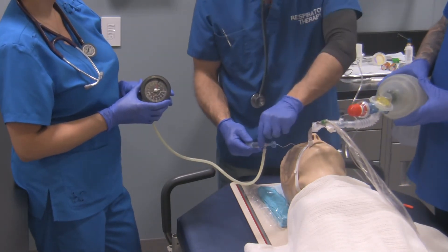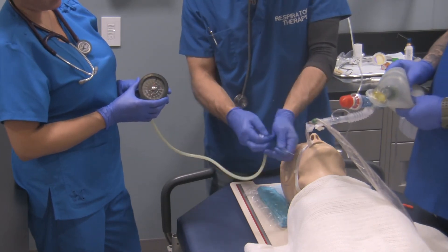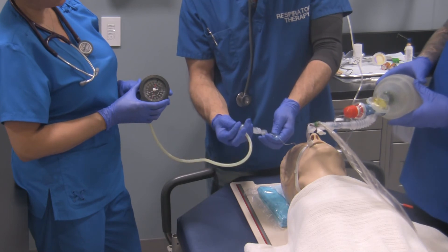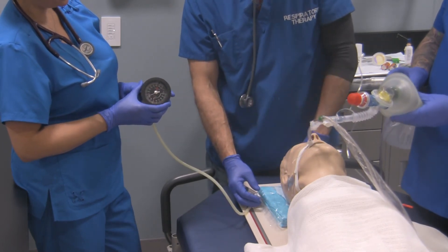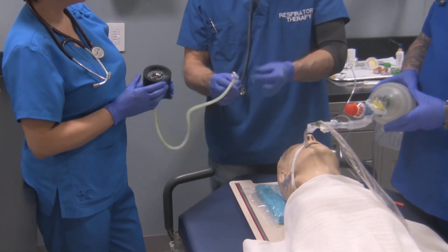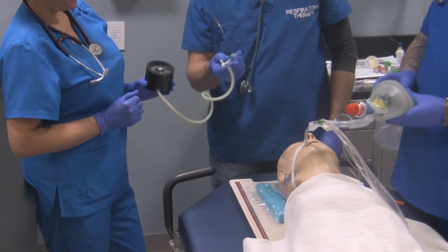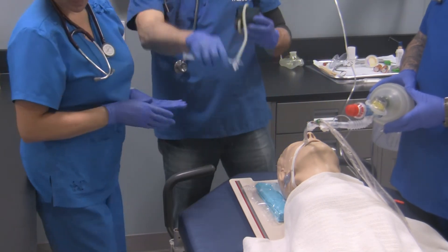Now I'll shut the three-way stopcock off to the pilot balloon, and then detach the three-way stopcock from the pilot balloon — the leak should still not be there. Once you're done, simply get all the pressure out of the system by opening the port, and set this aside until you do further assessment on your patient.